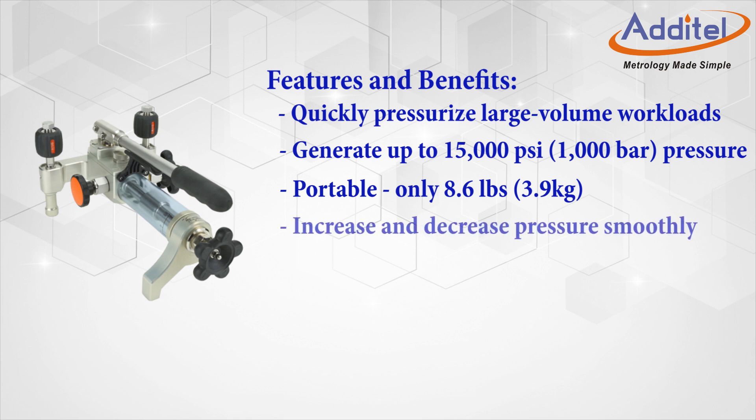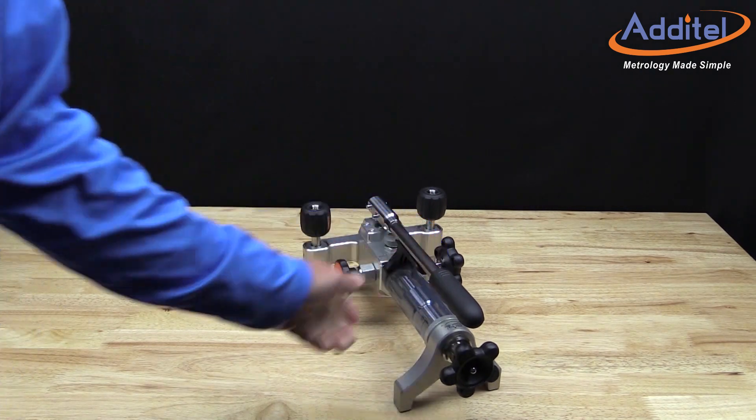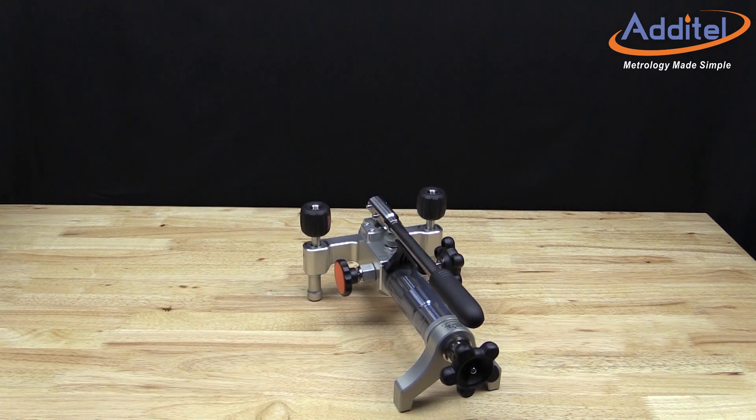The ADT 928 also provides an ability to increase and decrease pressure smoothly, and patented hand tight quick connectors. Atatel's 928 is extremely durable and always ready to provide a stable and uniform environment for all your pressure needs.